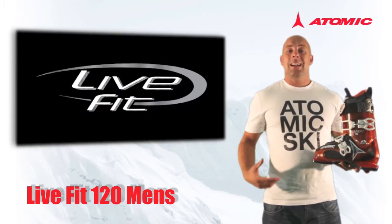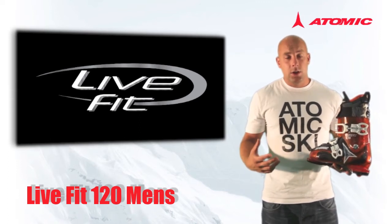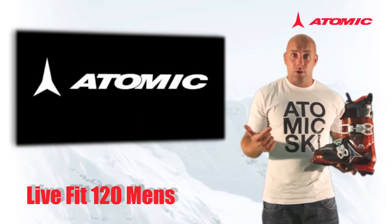This boot also has our T3 liner, which is our highest level of performance liner. It has full customisation, is warm, and has a great level of performance.